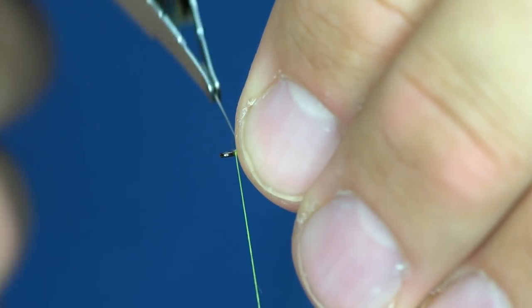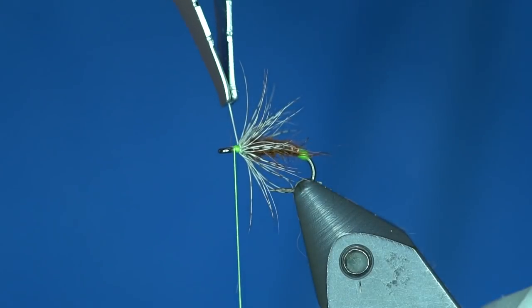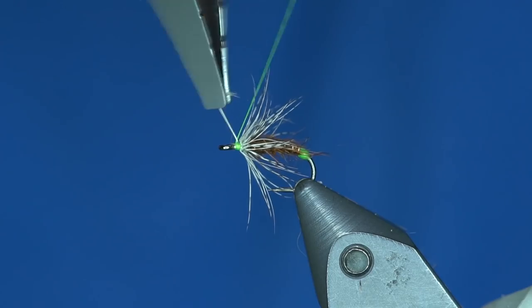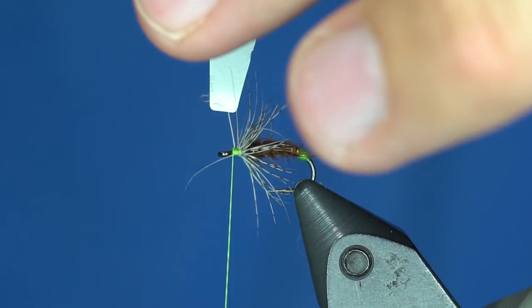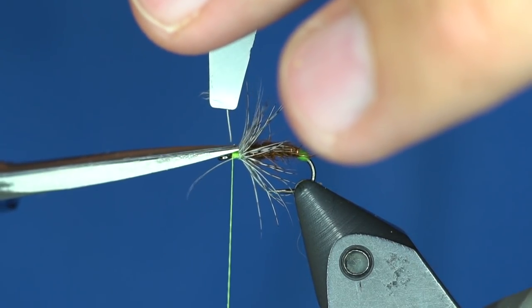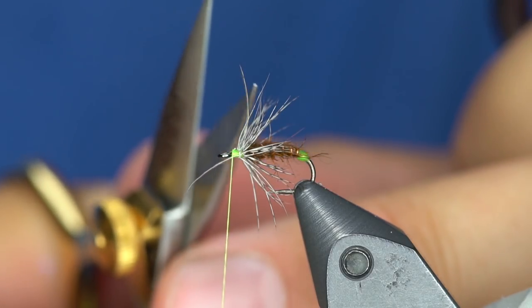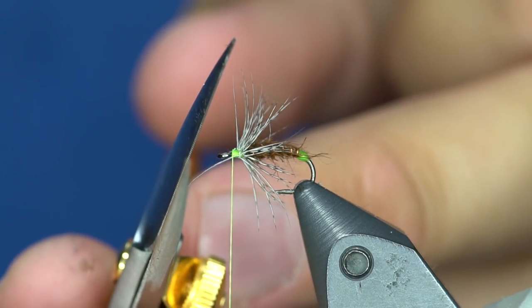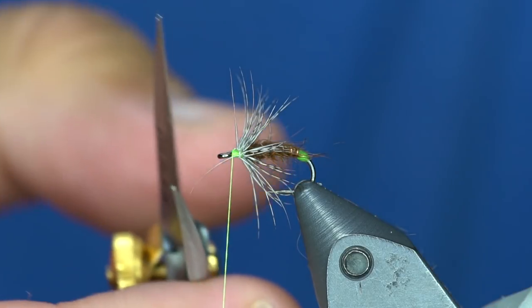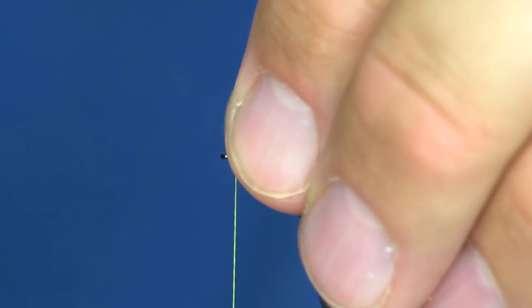I'm just trying to keep that feather peeled backward — there we go. These are the new Dr. Slick razor scissors and they do have one serrated edge now. You can see the serrations on one side and no serrations on the other. Fun fact.